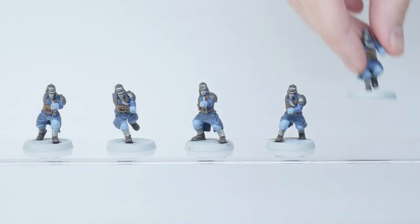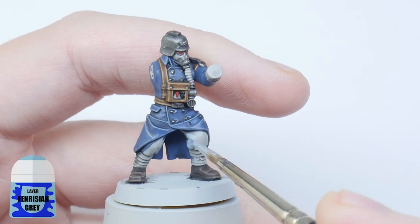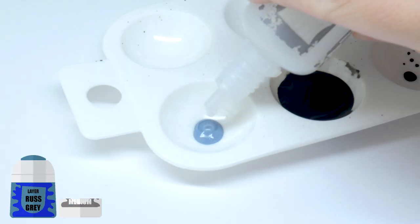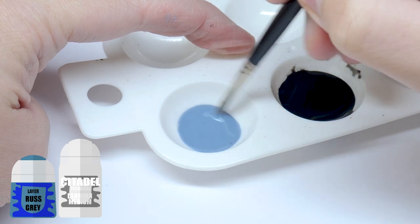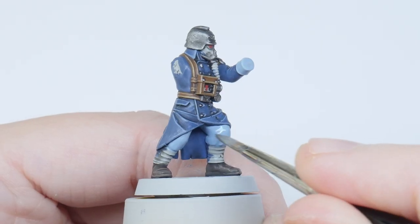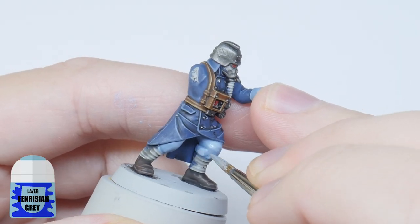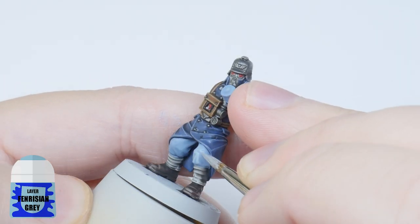Now it's time to start working on the other details, starting with the trousers and cuffs. Start by painting these areas with Fenrisian Grey, making sure to get a solid colour. Next mix an equal amount of Lahmian Medium with some Russ Grey and use this as a wash over the Fenrisian Grey to get that definition. Then finish off these areas by layering back up with Fenrisian Grey.